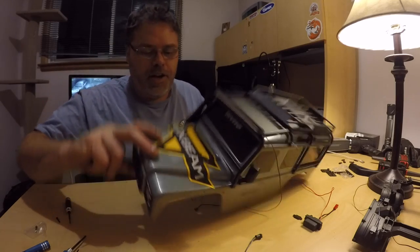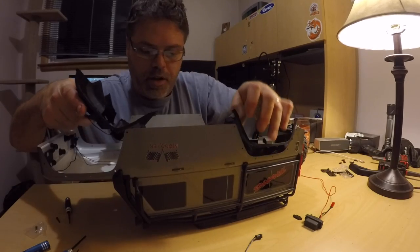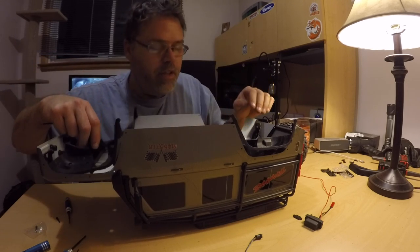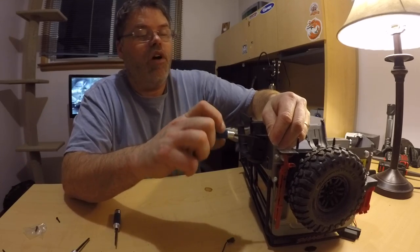All right, now that that's done, we can give her the old flip and slap the wheel wells back in. Of course I put the connection on the wrong side — oh no, I'm good, she's on the right side. The rear fenders go in — different size screws.